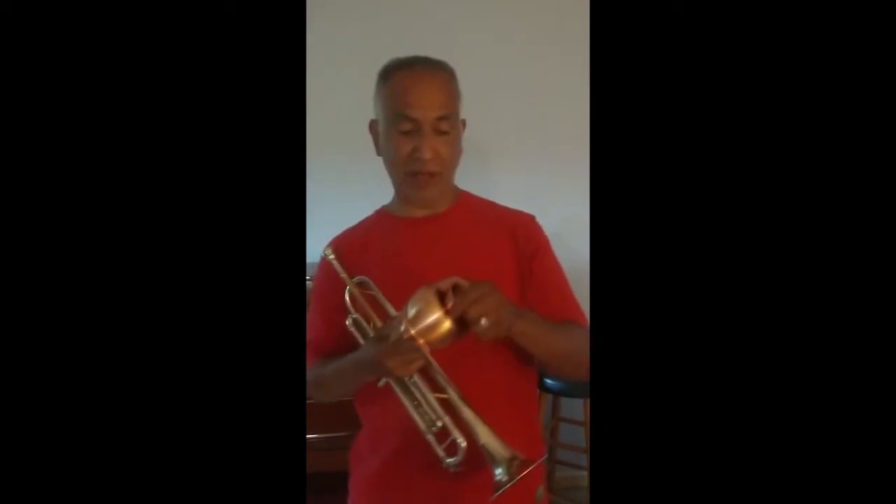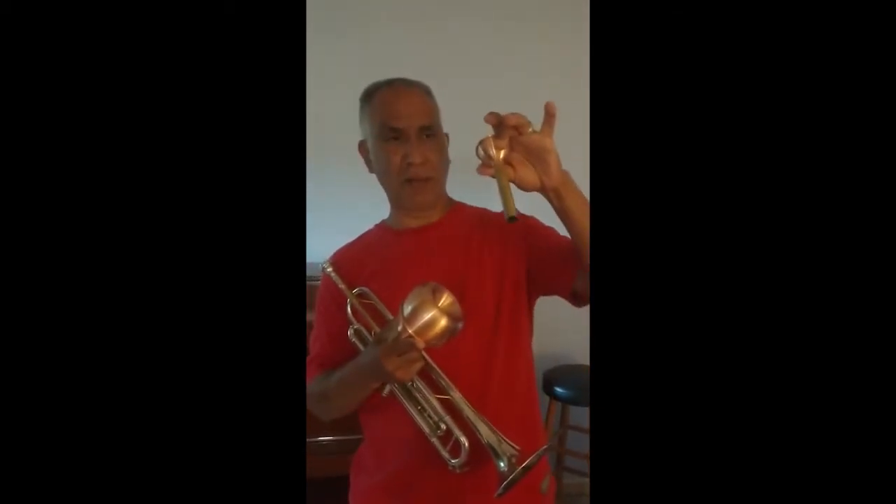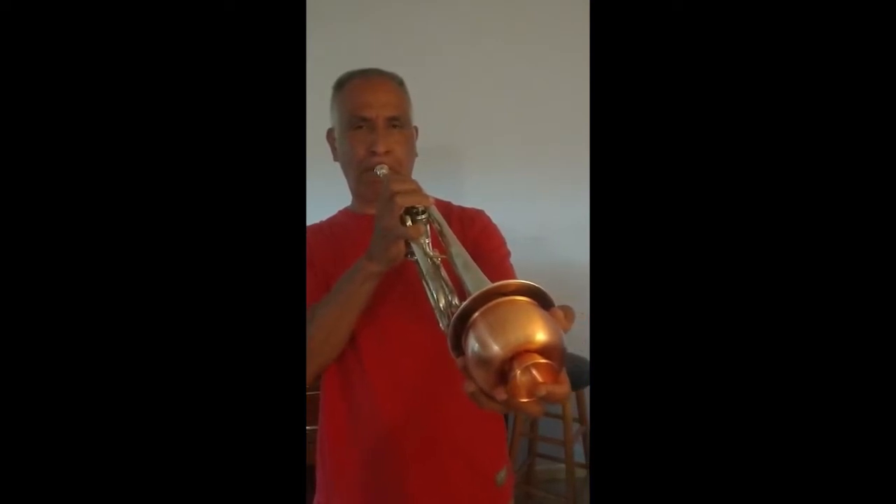And then finally I have this thing here — it's called a Harman mute. With the Harman mute I can extend the cup in it, and I can leave it out or push it all in depending on how I want the sound to come out. This one is going to be a little bit crisper. There are other mutes — I just happen to have these three handy. Different kinds of mutes change the sound, and some people use plungers or plunger caps, which are used quite a bit in the jazz world and in ragtime as well.